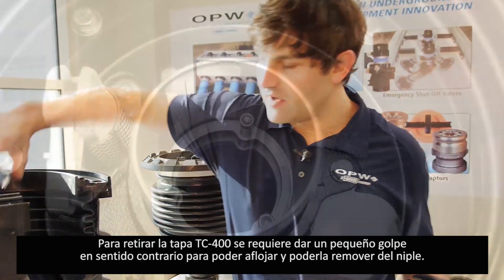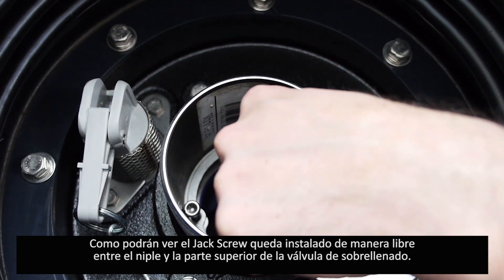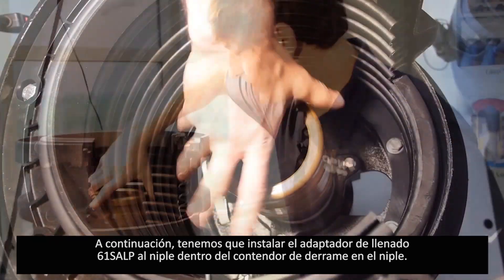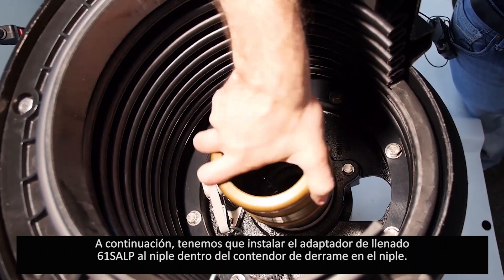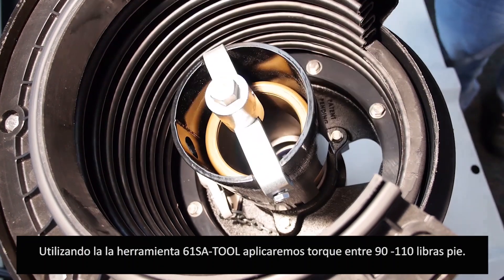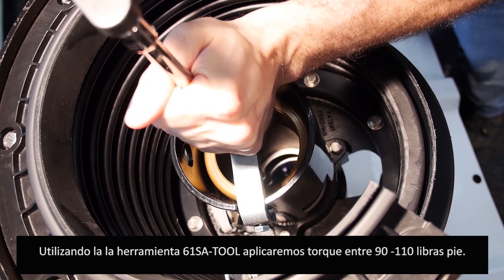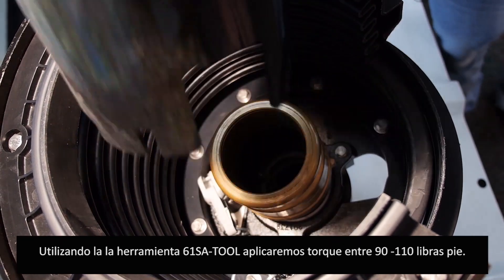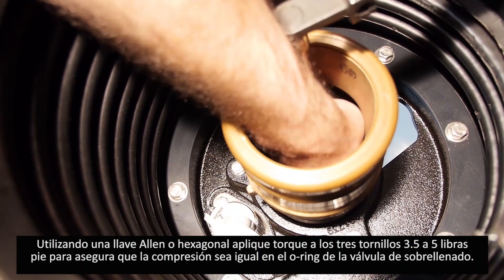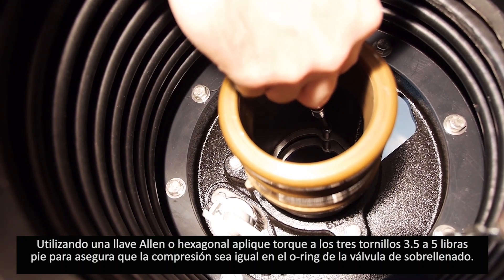As you can see, the jack screw kit is still loosely installed between the inlet nipple and the overflow valve top. Next, install the 61SA tool to the inlet nipple inside the spill bucket. Using the 61SA tool and a torque wrench, tighten to between 90 and 110 foot-pounds of torque. Finally, using a hex head tool and a torque wrench, tighten each of the three jack screw kit bolts to 3.5 to 5 foot-pounds of torque to ensure even and tight compression of the O-ring sealing the 71SO.